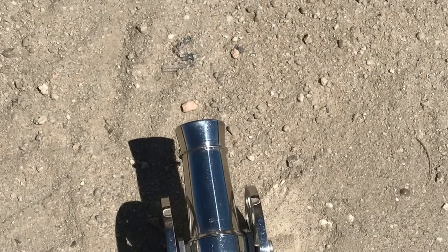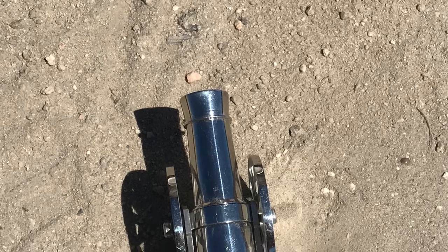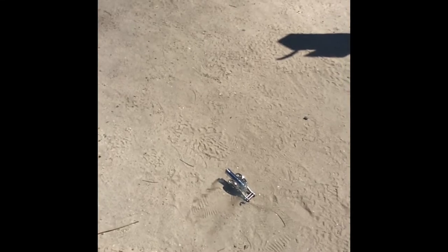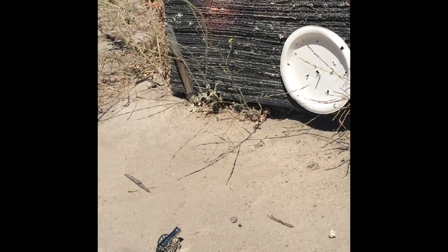I stuffed the cannon first with just black powder, no BB, and then fired it. The second time I fired it with a BB — it recoiled back hard and the bolt came out of the breech block.